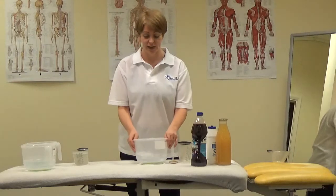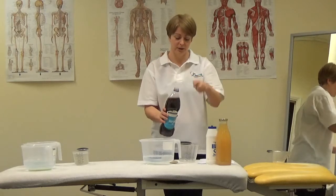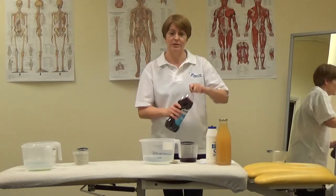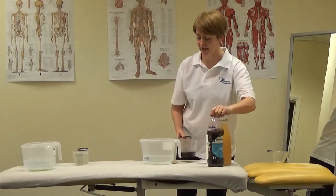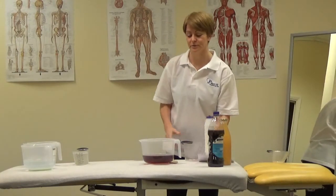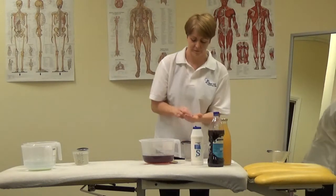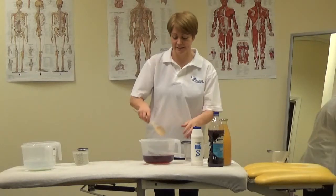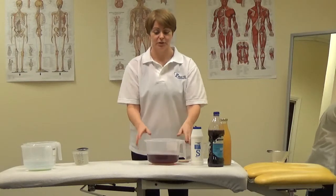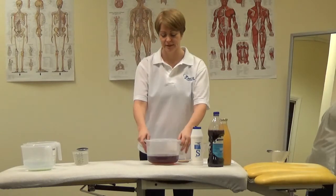So how to make it? Get yourself 800ml of water and some fruit squash. Pour out 200ml of fruit squash into a separate jug and add it to the 800ml of water, plus a pinch of salt. Give it a little mix, leave it to cool down and that's ready to go. You can use isotonic drinks to help replace lost fluid when exercising for over one hour.